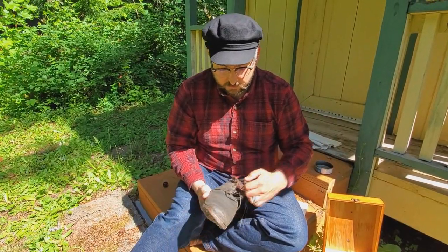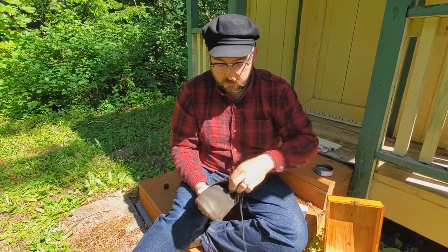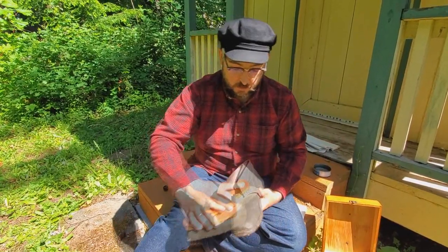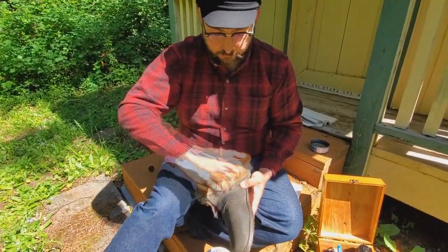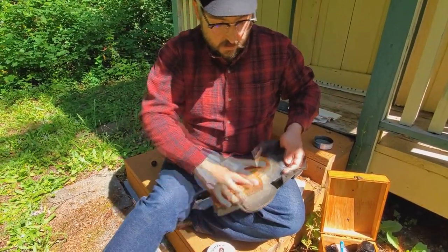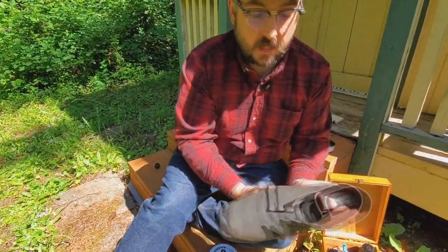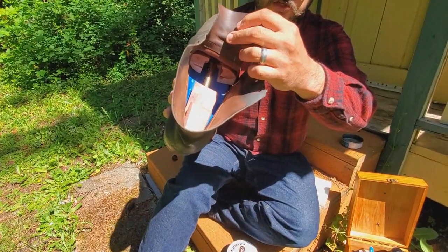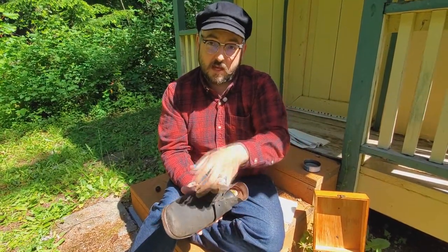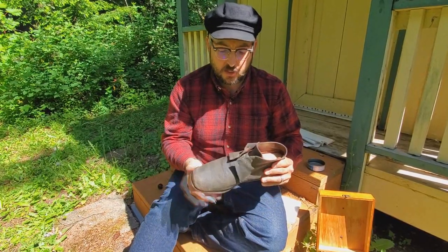First, remove your laces — if you ever get confused on how to redo the lacing pattern, just take a picture of your shoe before you unlace it. Then remove all the surface dirt to help prep the leather, getting up around the tongue. You'll notice I have a shoe tree in my shoe to help maintain the form and control the humidity inside the booty — it's a great investment to get the most life and best shape out of your booty.